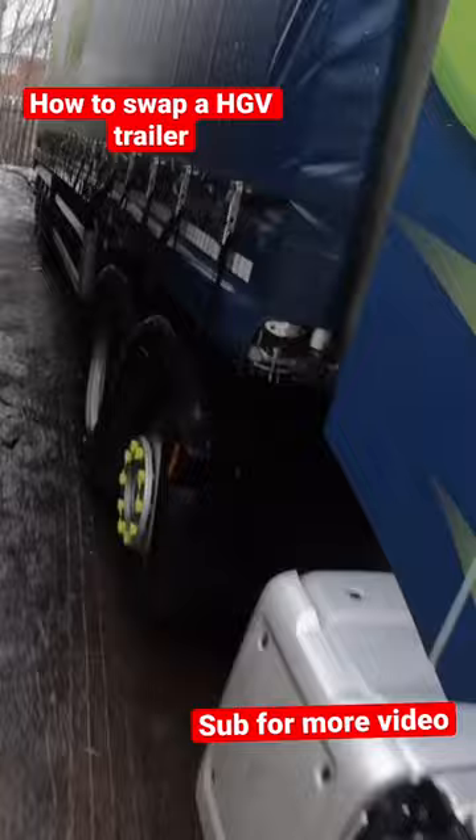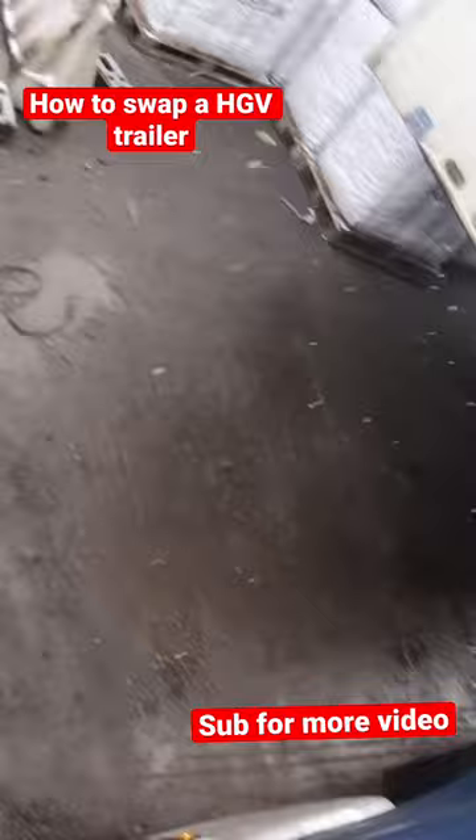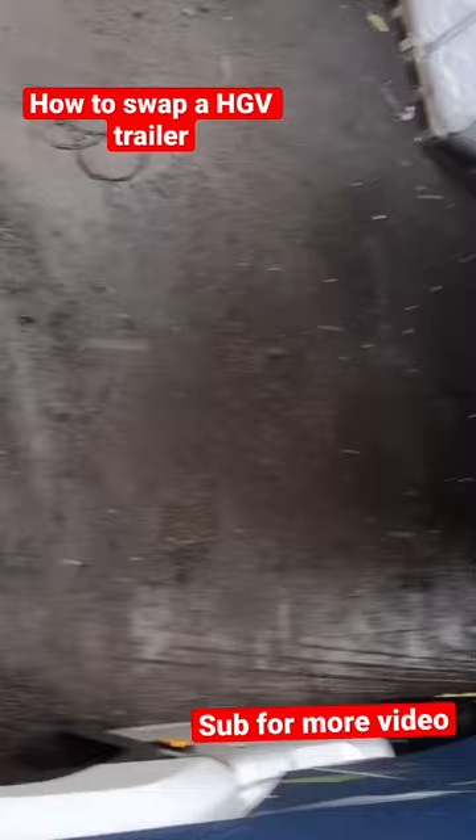Get your kingpin out, then move your unit forward — but don't go all the way out. If you carry on going, you'll drop the trailer and might break your mud guard. So lower your unit down, move slowly, then put your unit back up, and we're ready to go.